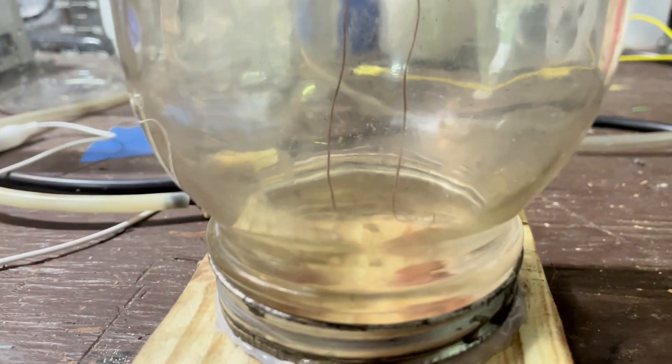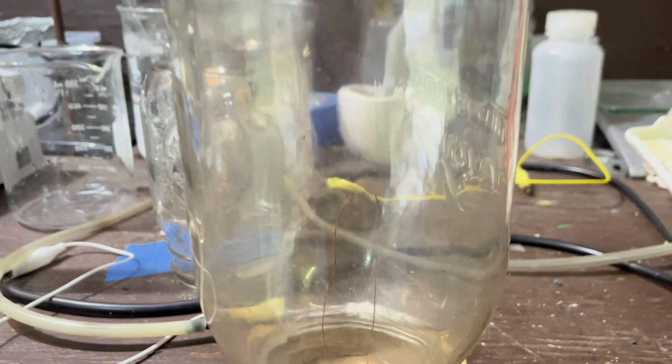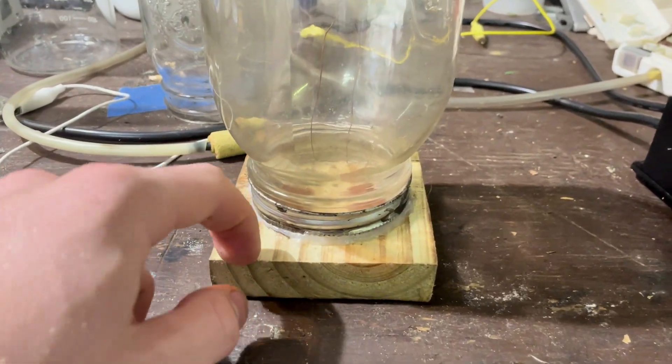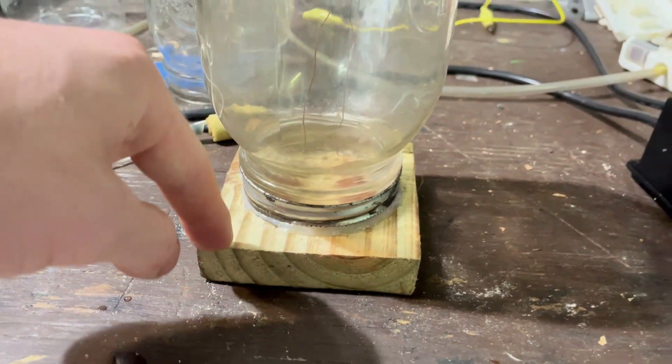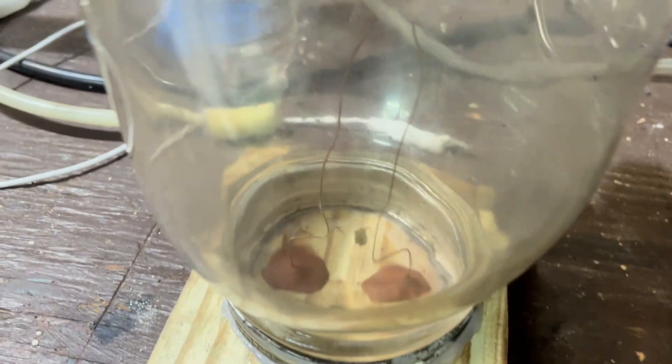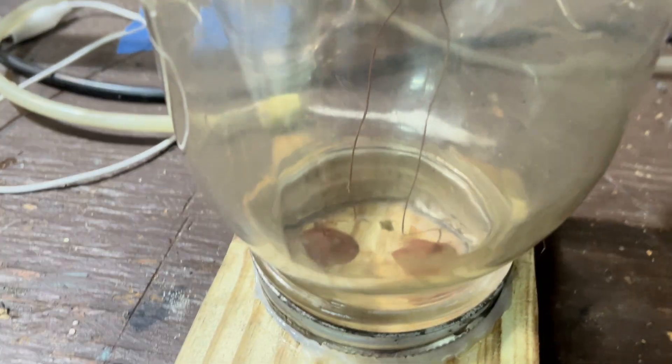What this is right now is I have two wires in this sealed jar that I have screwed down into a piece of wood. This is very jank. Please do not try and build something like this — I burned down the last two that I made, so I put some clay in there to hopefully help it not do that.